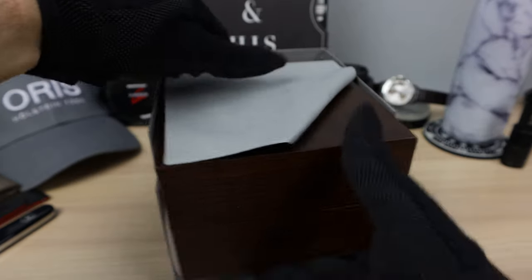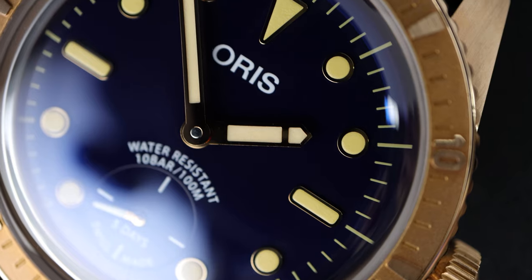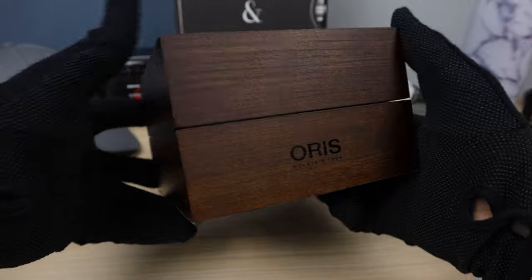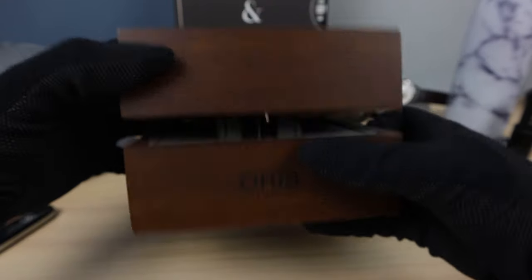Microfiber. Look at this box, guys — it's an upgraded box from Oris. It just has books underneath. There we see the word Oris. Beautiful dark wood. Very nice.